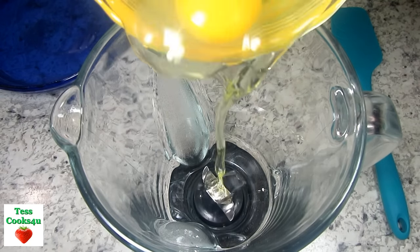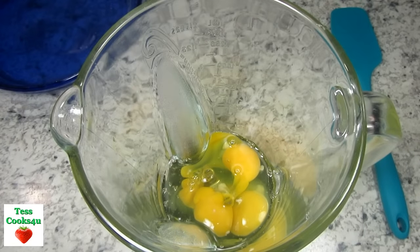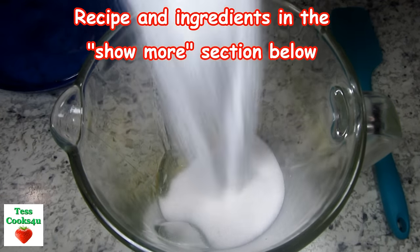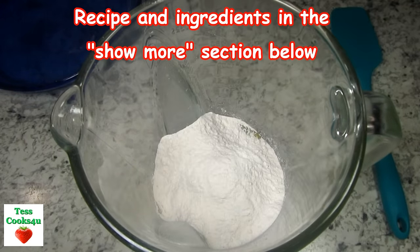I'm using a food blender to mix everything together, but you can use a food processor or even do it the old-fashioned way and mix by hand. You will be amazed at how easy this impossible coconut pie is to make.